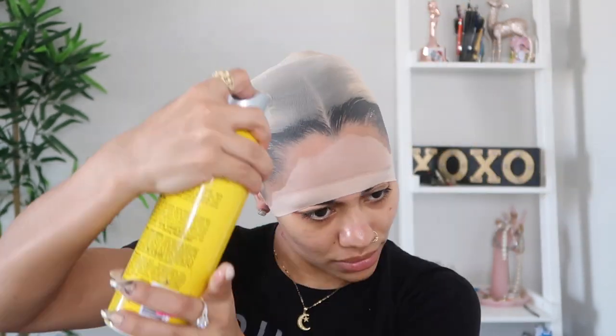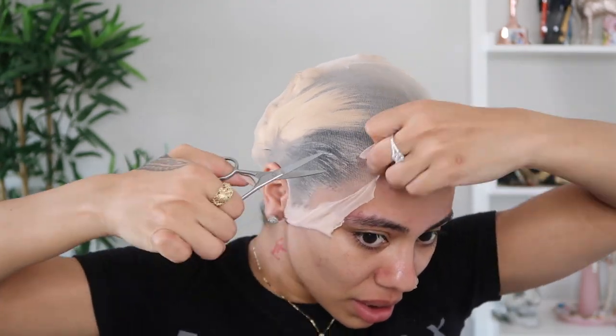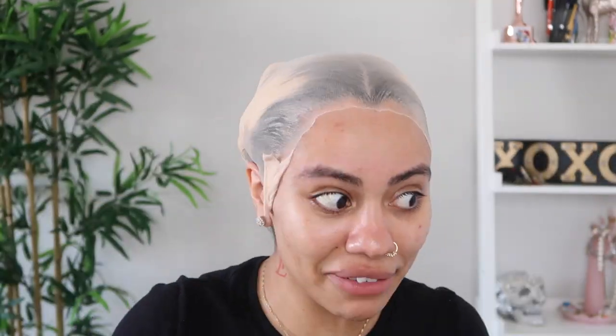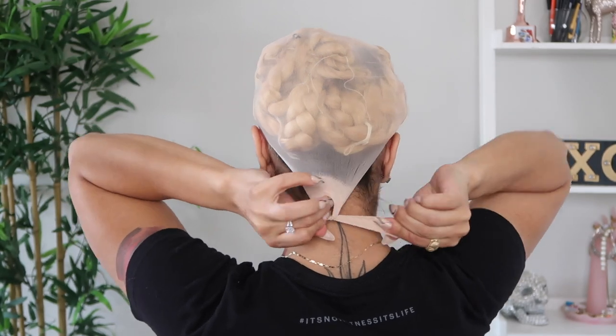I just made sure I tucked my baby hairs away by using an edge brush and some gel. Now I'm going in with the regular wig cap method. Even though I am doing a glueless wig install, I decided to use the wig cap method just because, for me personally, I love the effect it has on the final look of the hair. I like to have my wig cap really blended into my skin to make it look like scalp. I feel like if you wear a regular wig cap without hair spraying it down, you'll be able to see where the wig cap starts and where your forehead finishes. So I did the hairspray wig cap method.